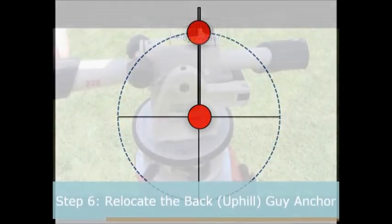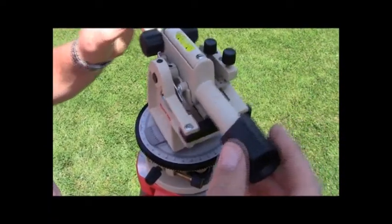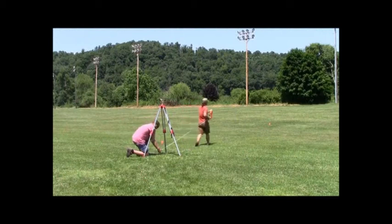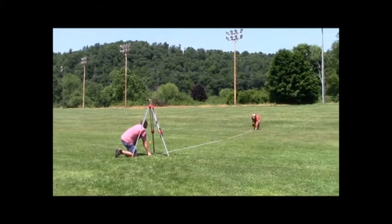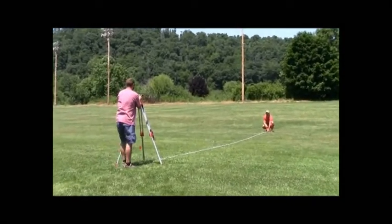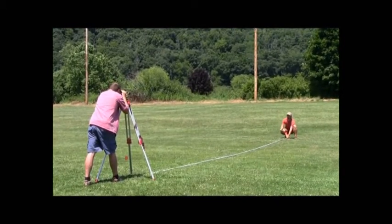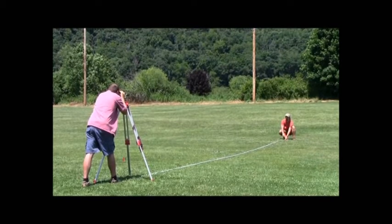Step 6: Relocate the back uphill guy anchor. Rotate the telescope back to the zero degree mark to find the back uphill guy anchor location that is 90 degrees in relation to the new side guy anchor locations. Again, have someone use the measuring tape to find the correct guy radius from the base plate flag to the back uphill guy anchor location. Direct them left or right until the back uphill guy anchor flag is in the center of the crosshairs on the telescope.